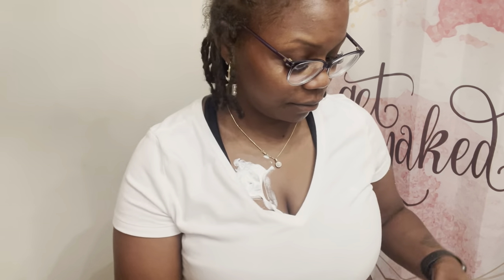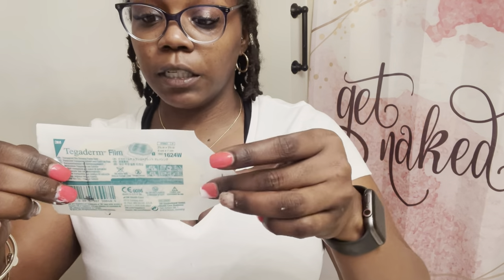So what you actually want to do is you want to put globs all over where you feel the port - just glob it up there. Make sure you cover your whole port area.